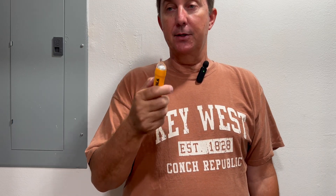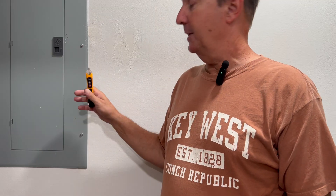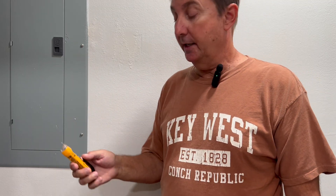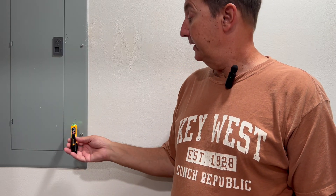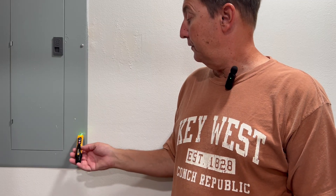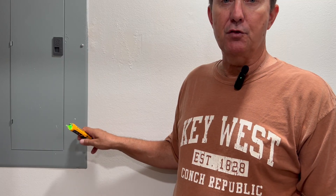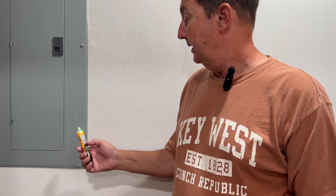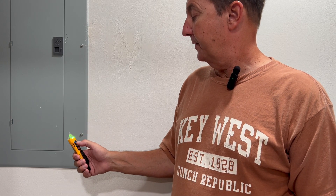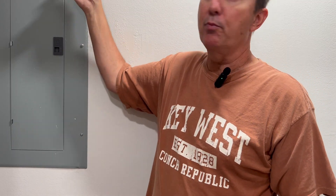Not only can it be used on outlets or wiring, but if you suspect something's been energized — like maybe the shell of this panel — somebody says they touched it and got a shock. You can push the on button and check for the presence of voltage. If somebody says they got a shock off a screw, pull this out, turn it on. The range I have is between 12 and 1000 volts, which gives the biggest range. There is no voltage here, so there is no presence of voltage.